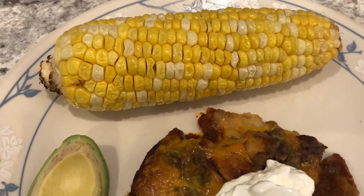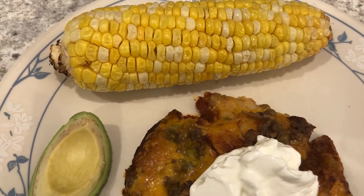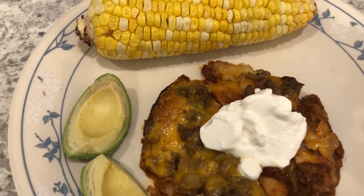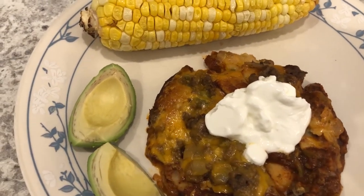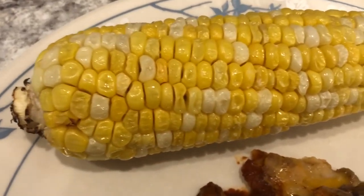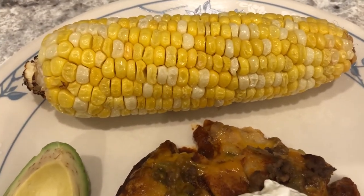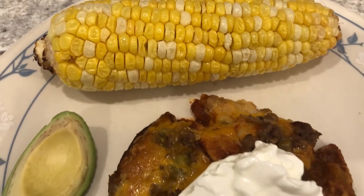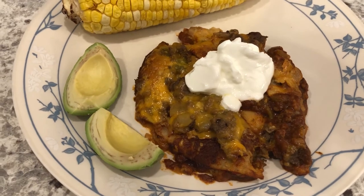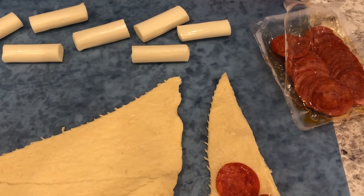I tried making corn on the cob in the air fryer. I took fresh corn on the cob, sprayed it with cooking oil, and air fried it at 370 degrees for 12 minutes. I turned it halfway through, felt it wasn't done, and added three more minutes — but I think three more minutes made it too chewy. Next time I'll keep it at 12 minutes. It does have a good flavor, it's just a little overcooked and chewy. This is what we are having for dinner tonight.